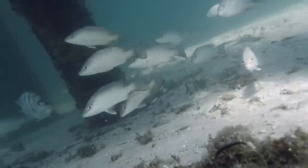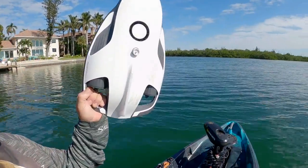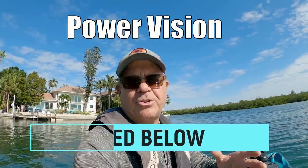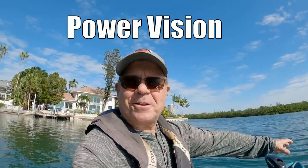Hey, Rad Reelers. JC here with Rad Reeling Fishing. We're doing something different today, you guys. Power Vision underwater drone. Yeah, we're going to do some exploration with this. Thanks, Power Ray, for sending this over. Greatly appreciate you guys.